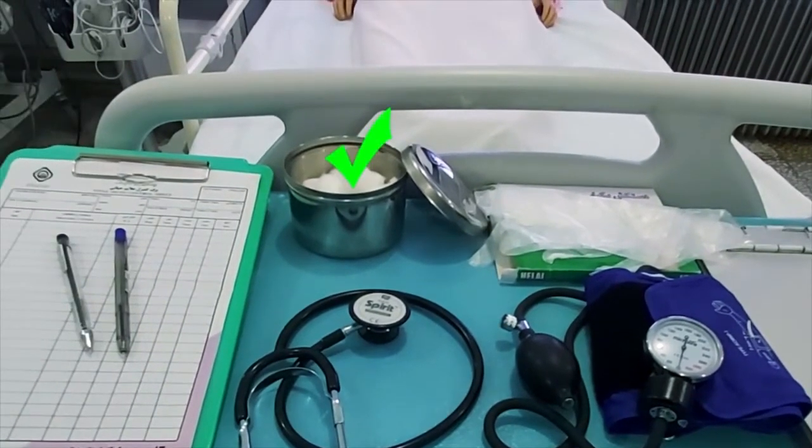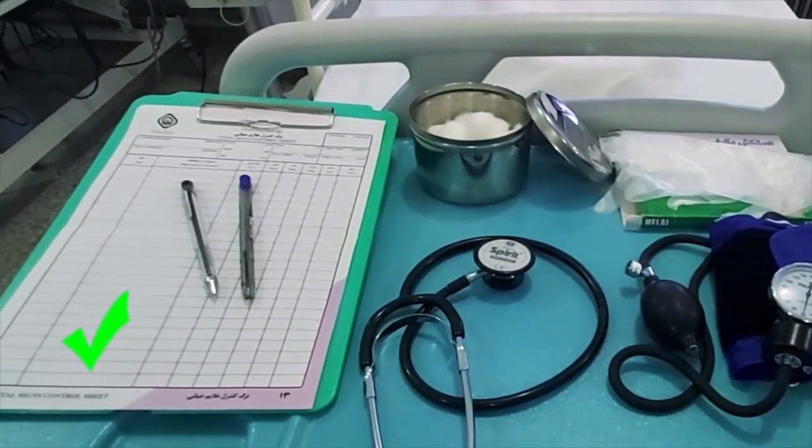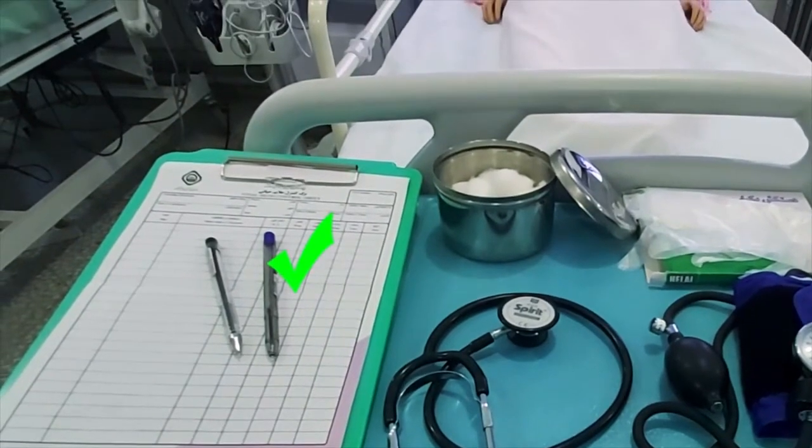برگ کنترول علایم حیاتی را آماده می‌کنیم. خودکار آبی و خودکار مشکی نیز آماده می‌شود.